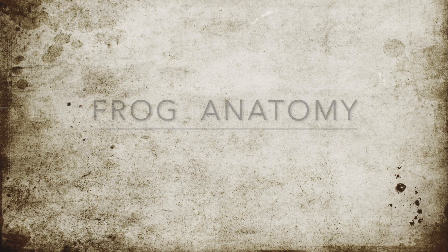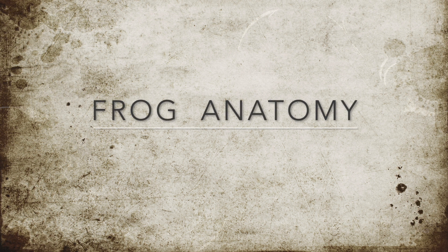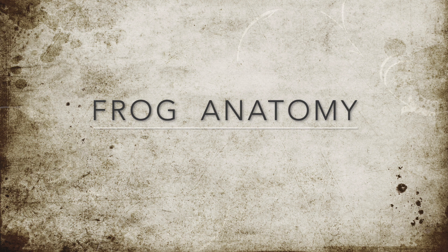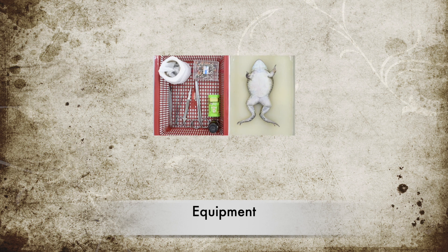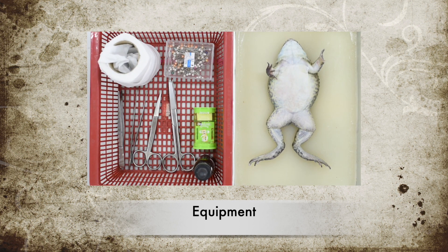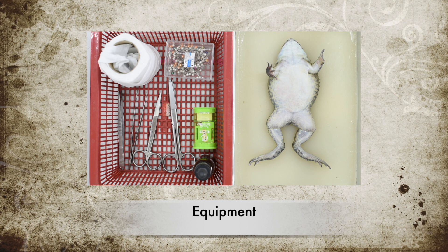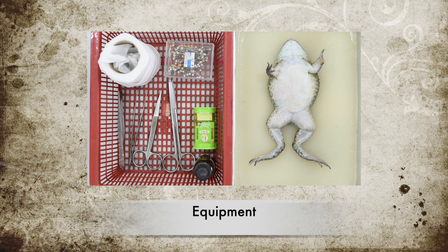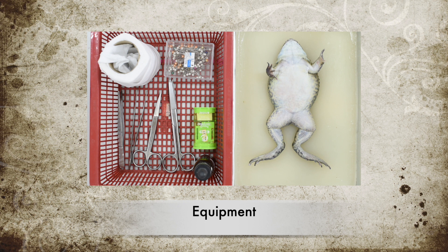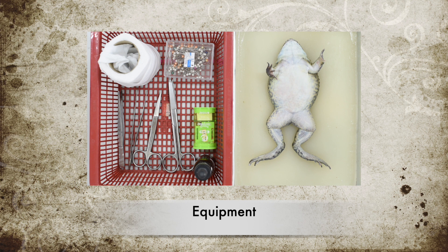Hello students, today your lab is about frog anatomy. The equipment that you will need to dissect your frog has already been prepared for you in the given basket according to your group number. This basket contains two pairs of dissecting scissors, two pairs of forceps, and paper towel.